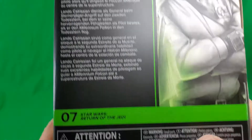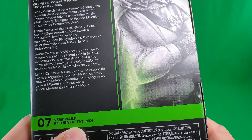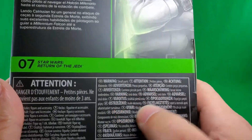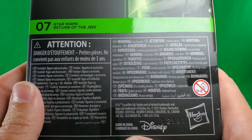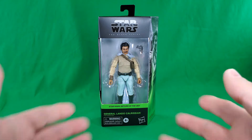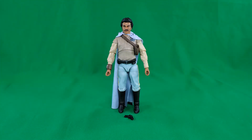And there it is again in some languages that I don't speak. He's number 07 in the Return of the Jedi series. Warning! Don't stick things in your French pie hole. Includes figure and accessory. Warning! Don't stick things in your other language pie holes. And some small print, fine print, legalese print, Disney print, and Hasbro print. That, my friends, completes a look at the General's packaging.